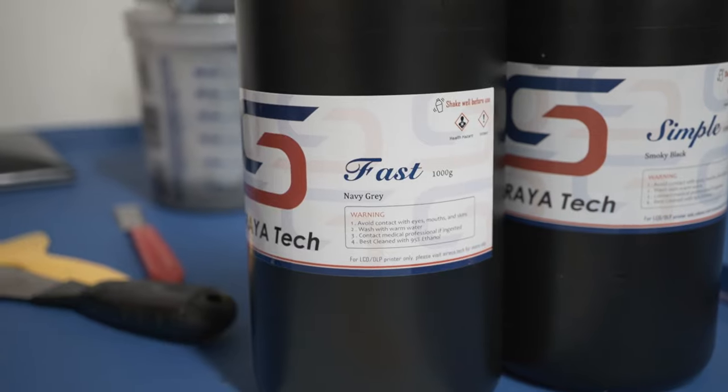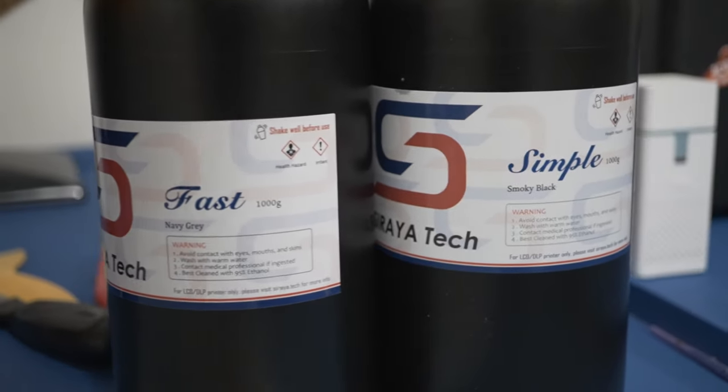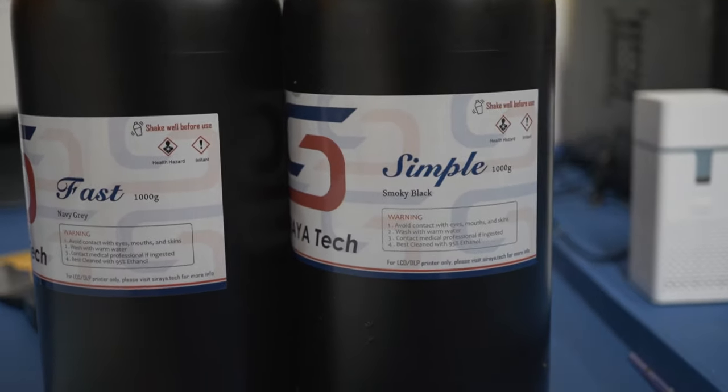If you don't need the high heat deflection properties of Sculpt, just don't use it. As you'll see, it's kind of a hassle to work with. You're much better off using some other resin from Soriatec — Fast, Easy, or any of the normal printing resins. They're much easier to deal with and produce very similar results to Sculpt in terms of detail. You just don't want to mess with it if you don't have to.